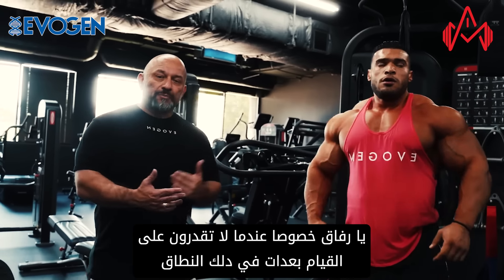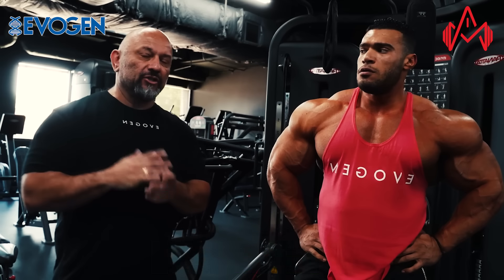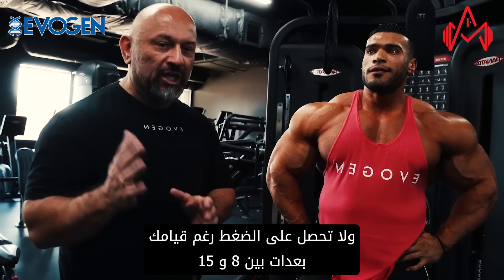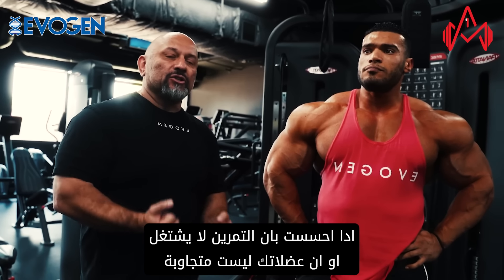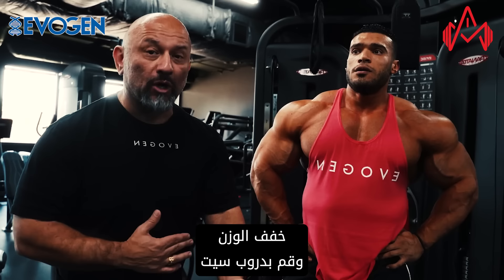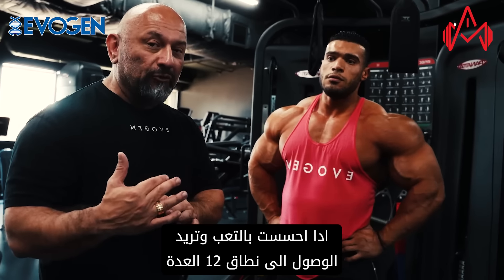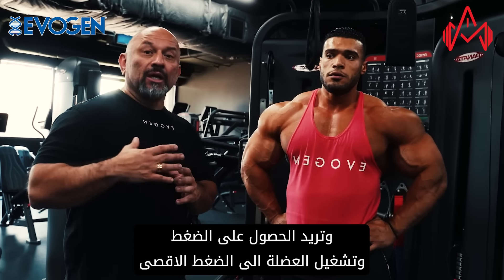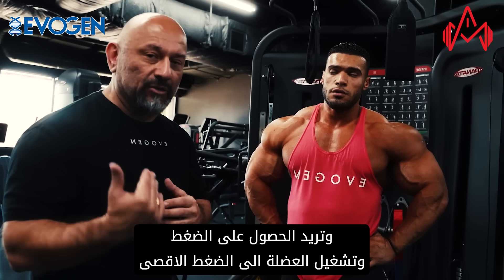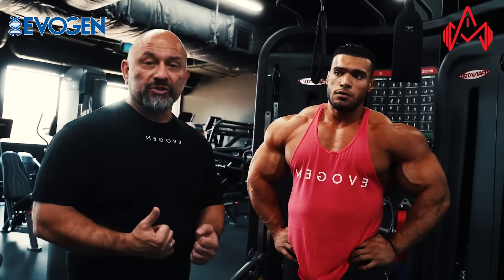Remember, especially if you're not hitting that rep range — if you were a little too heavy and not getting a lot of time under tension in that 8 to 15 range, if you're starting at 8 and not feeling the connectivity, cut the weight. Do a drop set. If you want to go to that 12 rep range and need extra tension to take intensity to the next level, that's when you throw in three to five extra partials.